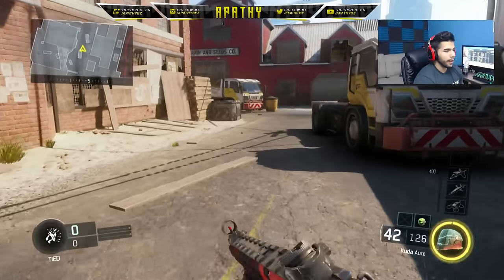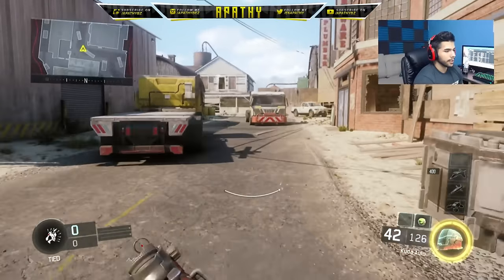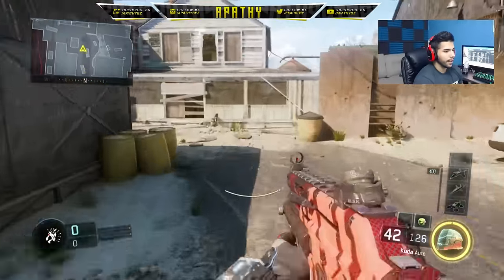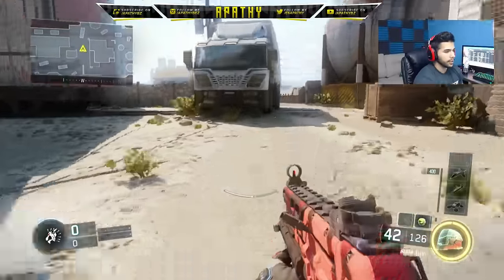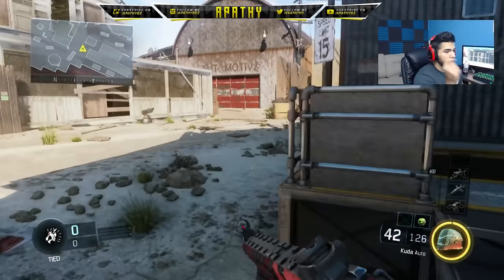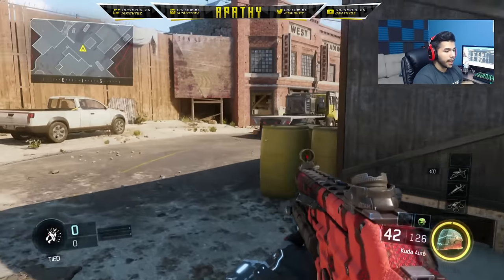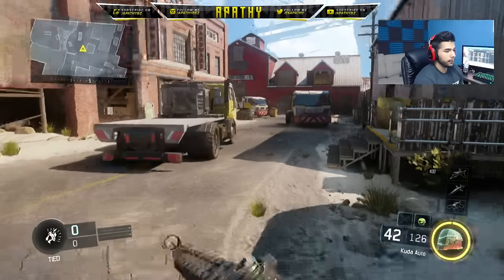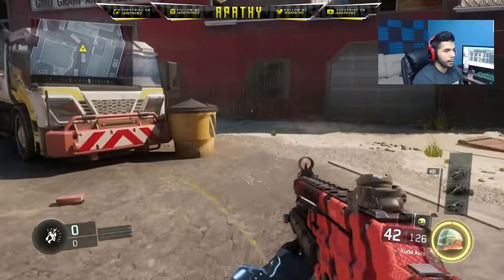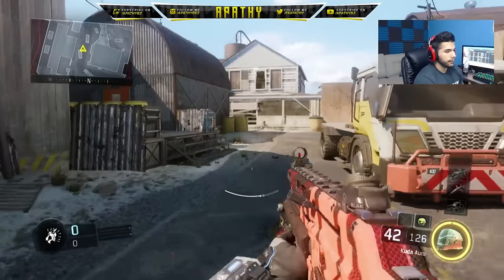If you do it too early, this is what it's gonna look like — you're gonna boost a little bit right before you slide, which is not that big of a deal. Doing it a little bit early means you kind of understand it more. If you're doing it too late, it means you're not quite used to it yet, and what too late looks like is it's gonna cut off the G slide in the middle.